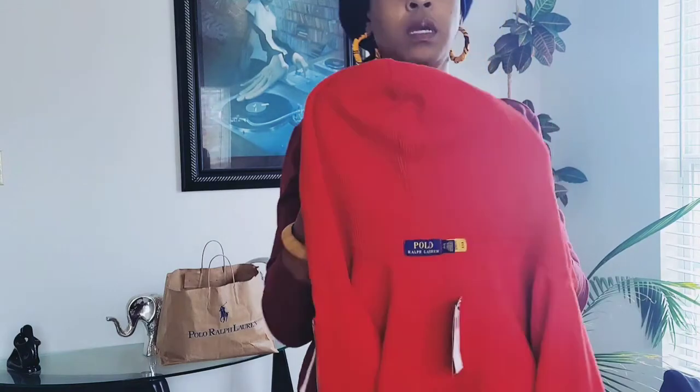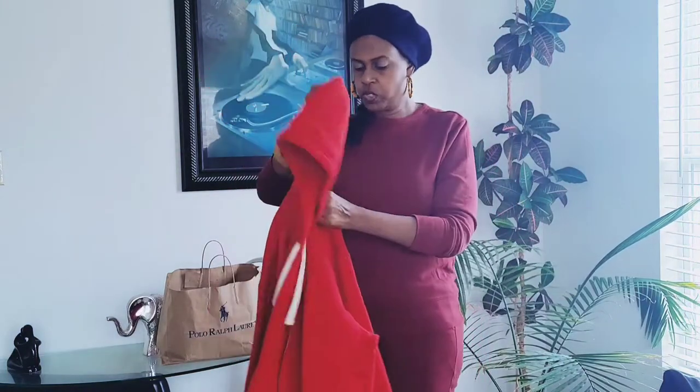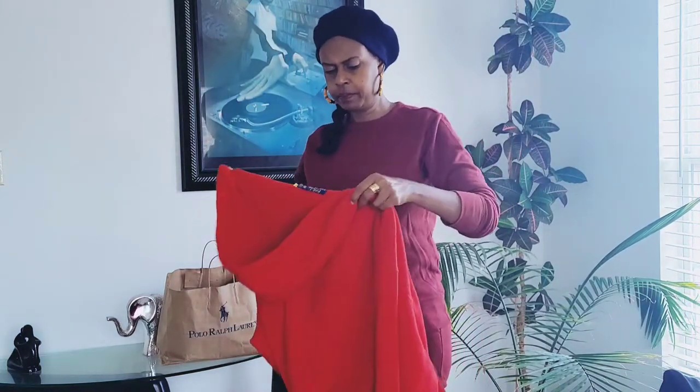Let me point out that the lining of the hoodie is like a thermal texture — it's like a thermal lining on the inside of the hoodie. All of these sweatsuits are 84% cotton and 16% polyester.